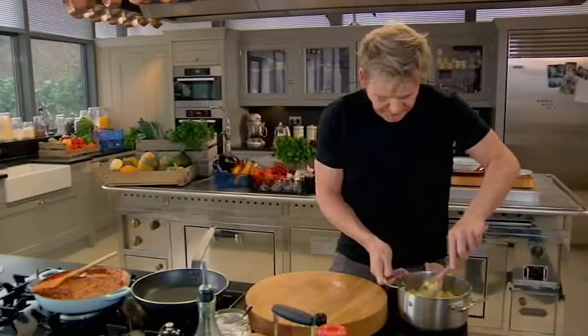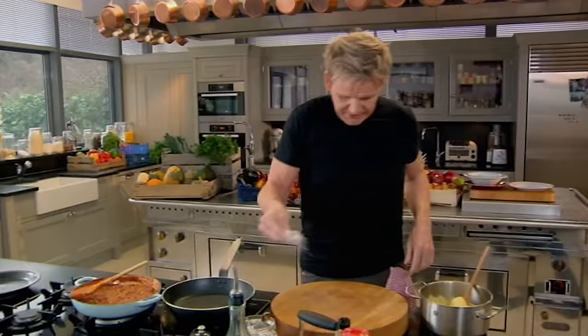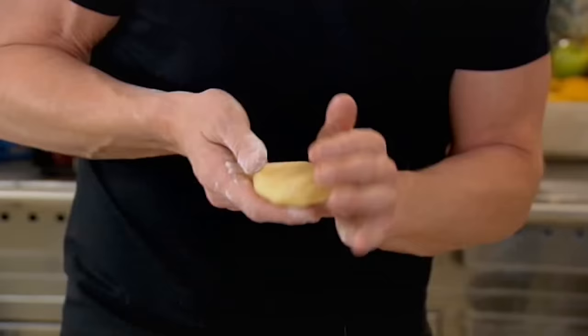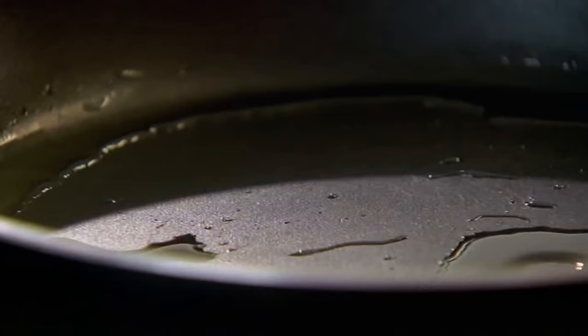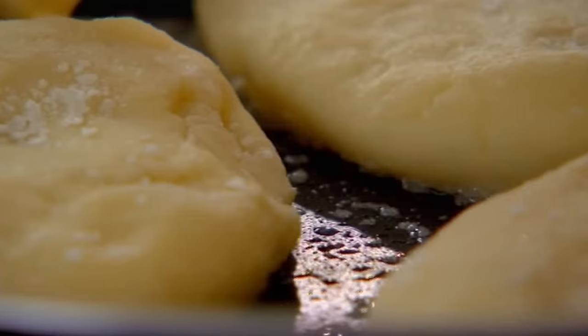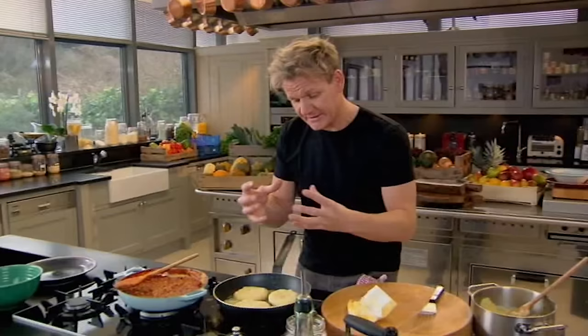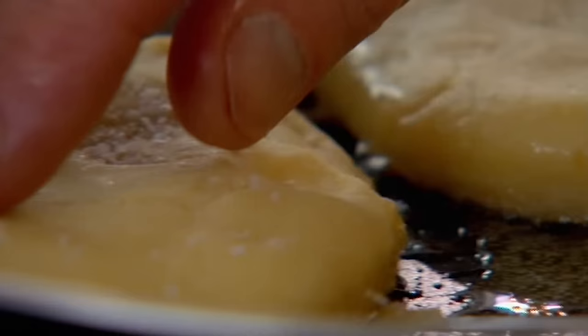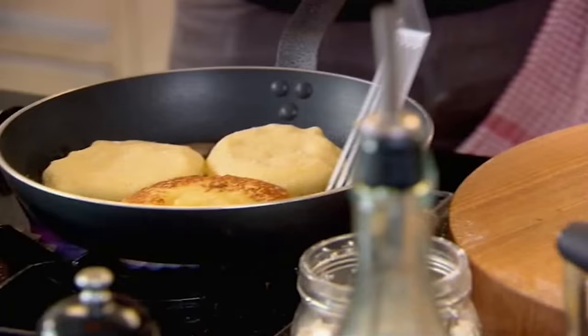Take a nice spoon of potato, lightly flour your board. We're going to fry these crisp on the outside and just nice and fluffy in the center. Get your pan nice and hot, start off with olive oil into the pan, then put the butter around the outside — because it starts heating up, by the time it goes into the center it's almost sort of nut brown. Gently turn it over. Love that nice light crisp — they look beautiful.